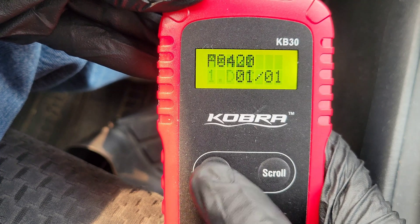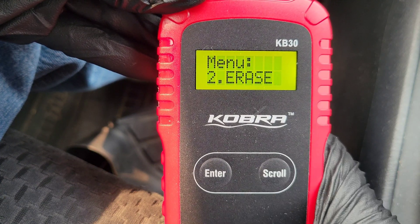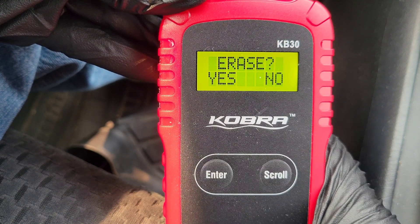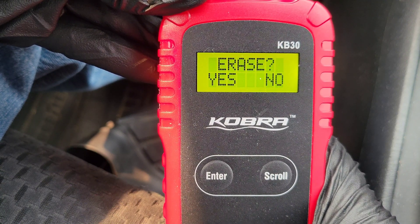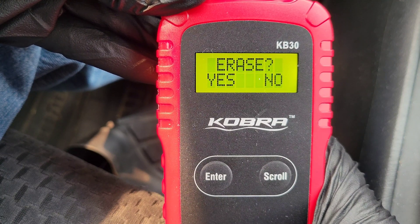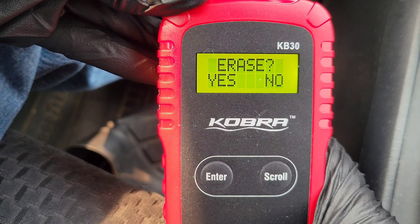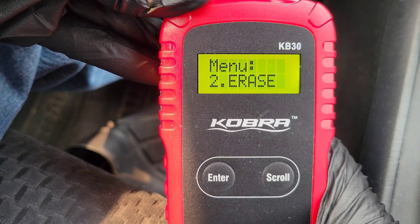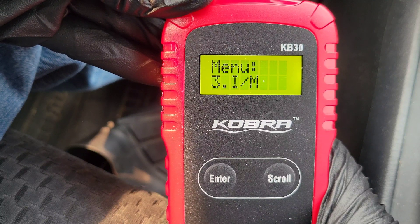When you're done with that, hit Enter and it'll bring you back to the menu. If you hit the Scroll button, we can go to the next option — this is where you can erase the code if you want to. We're not going to erase the code in my car because I haven't fixed it yet. Typically the onboard computer will erase the code after you've made the fix, but if you wanted to erase it manually, this is how you would do it. We'll hit No to back out and scroll to the next one.